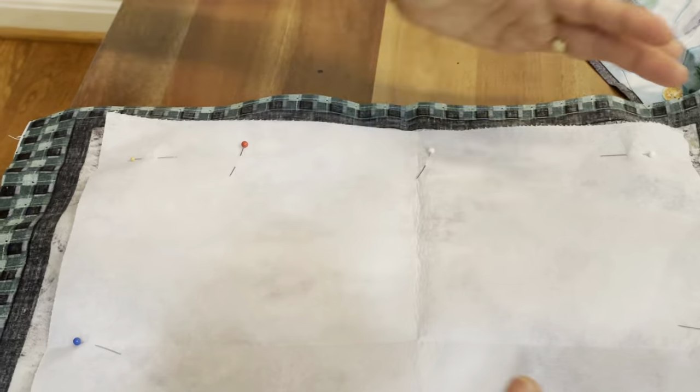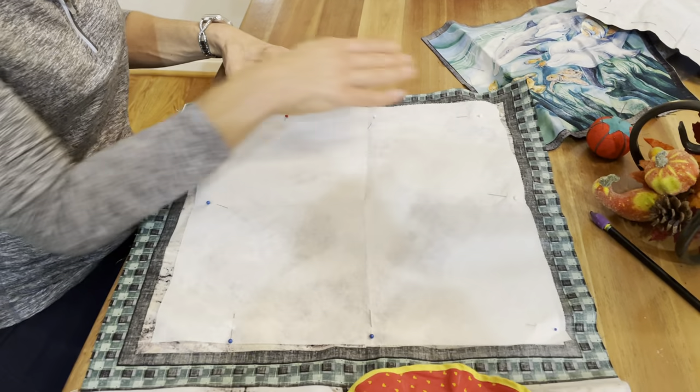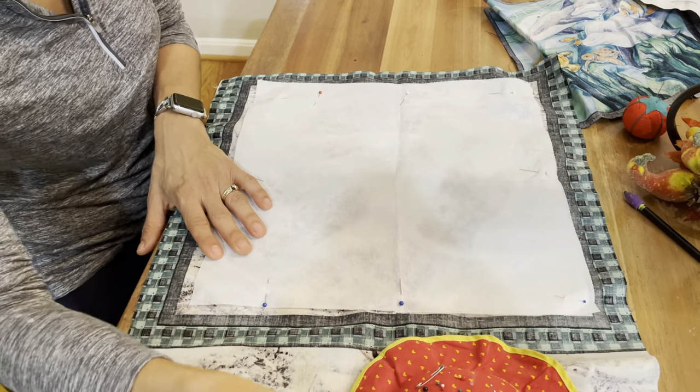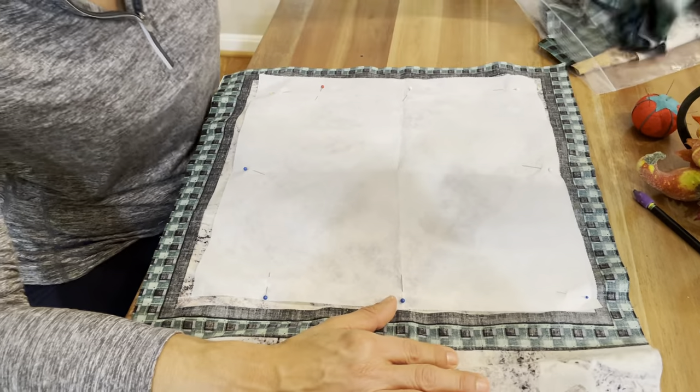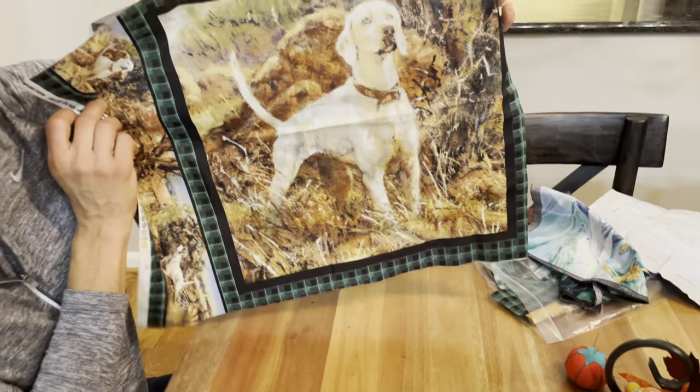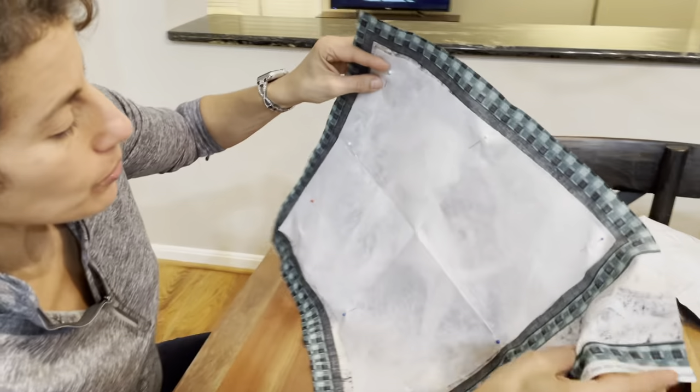All I did was about three pins here, three here, three here, and three here — so about nine total, maybe one more if needed. Once you have that, you can see how it's covering up the dog.